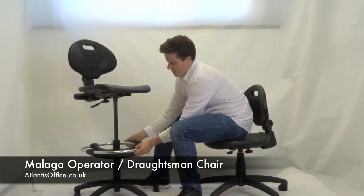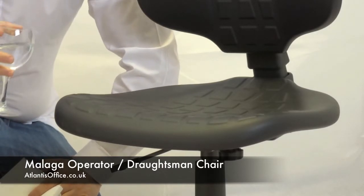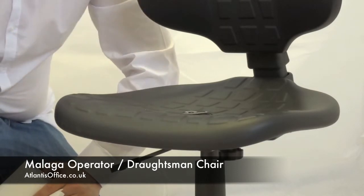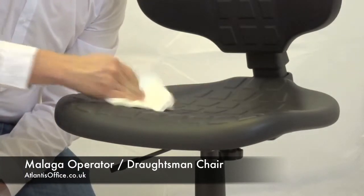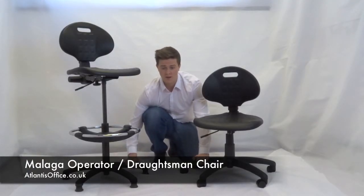You can put the footring to whichever level you need. These make great chairs for any environment that may become dirty, as they are completely wipe clean surfaces and water resistant as well. So if you have a spillage, a few dabs and it wipes completely clean.